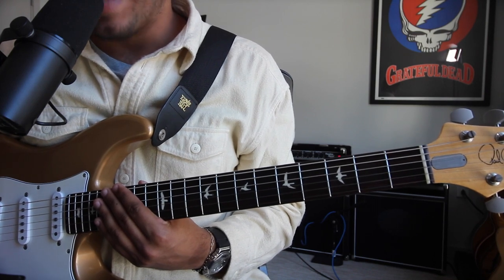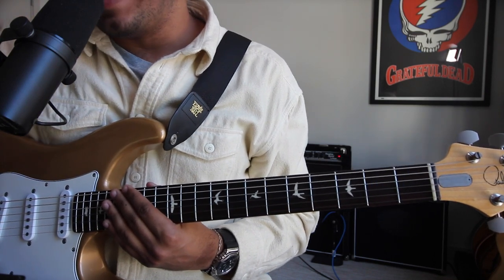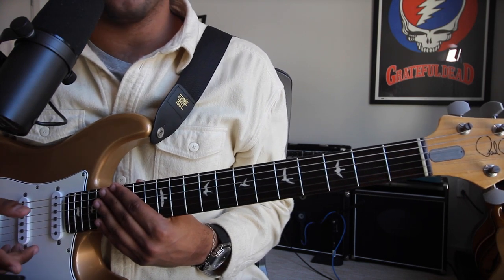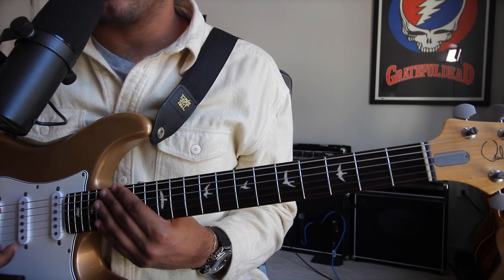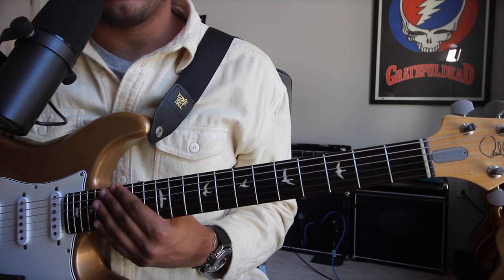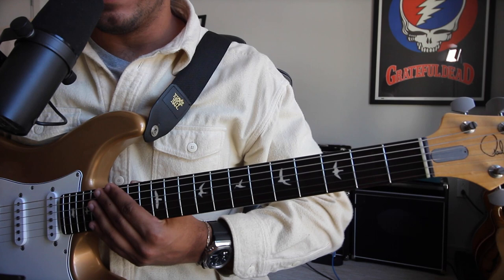What's up, YouTubers? Welcome back to the channel. Quick update video here. In the Shot in the Dark video I posted last week, I am actually playing the pre-chorus slash chorus chords incorrectly.